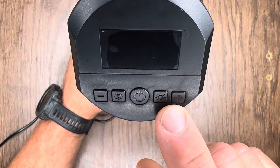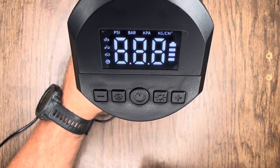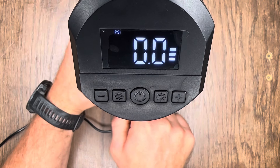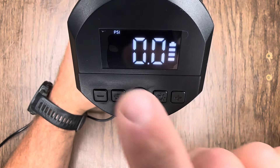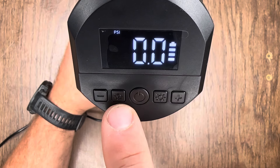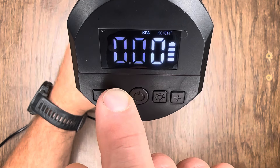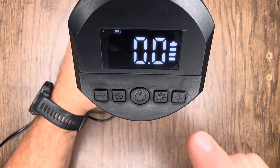While our battery charges, let's take a look at the buttons and how we operate this thing. To turn on the unit, hold down the middle power button and the display screen will come on. Over on the right side is our battery level indicator. Up top it shows our unit of measurement. If you want to change from PSI, simply hold down the mode button and you can cycle through bar, kPa, and back to PSI.